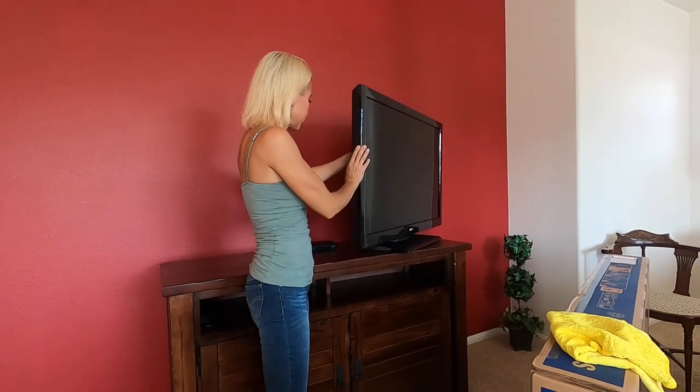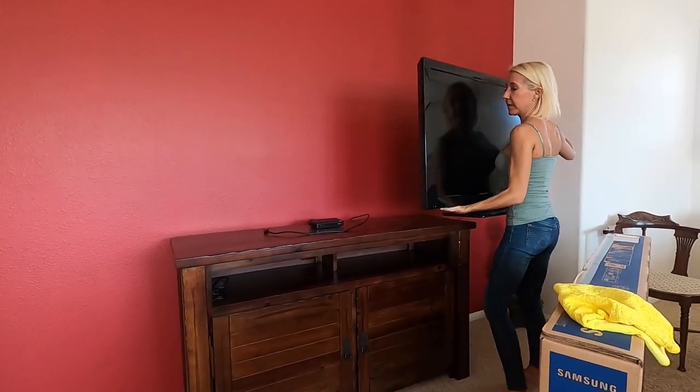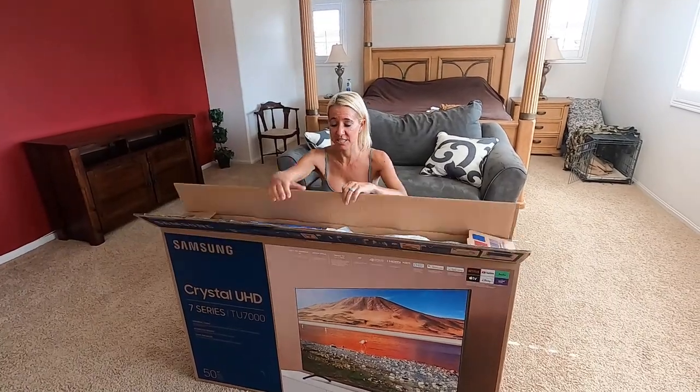We turned off our DirecTV service and they told us to go ahead and keep the box because they were hopeful we would turn the service on again someday. Alright, let's unbox our Samsung 7 Series 50-inch Smart TV.